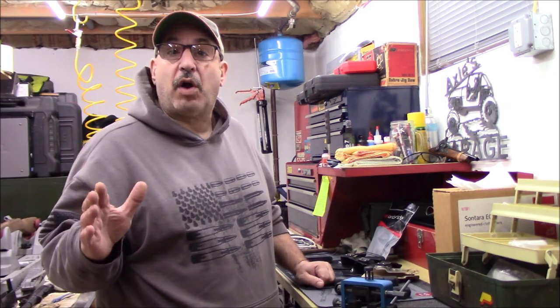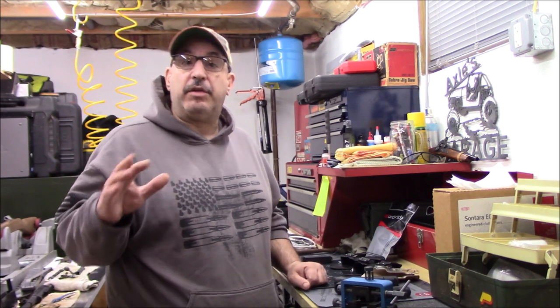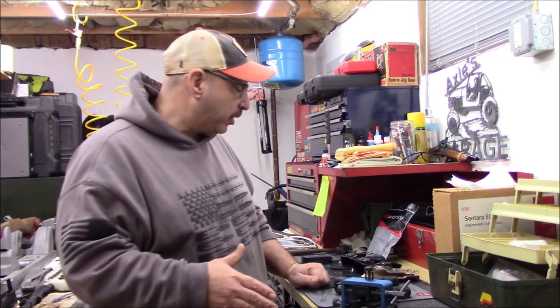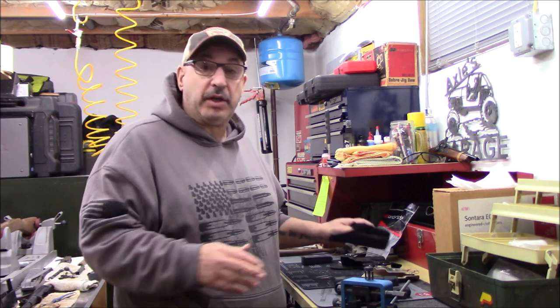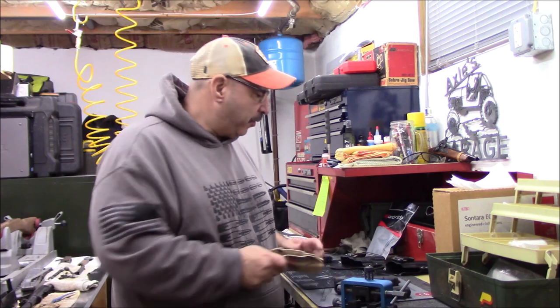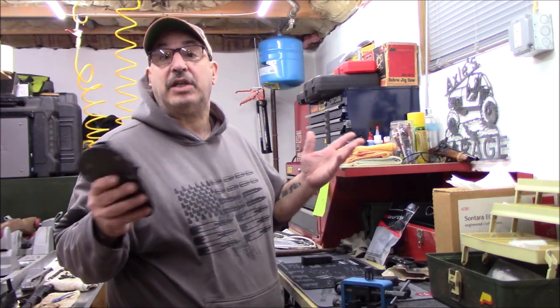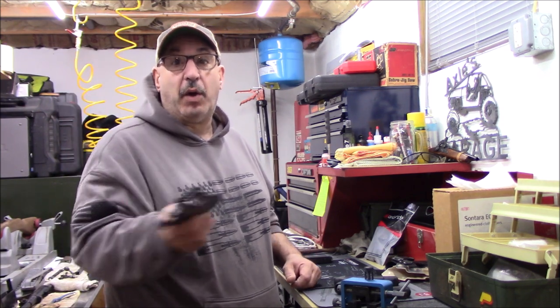Hey, it's Rob and welcome to Axel's Garage. We are back with our $40 internet sensation holster challenge — the $40 inside-the-waistband Kydex holster challenge. We're up to Raw Dog Tactical. We did Concealment Express for 60 days, we did We The People for 60 days, and then we did an unboxing and review on the Raw Dog Tactical.